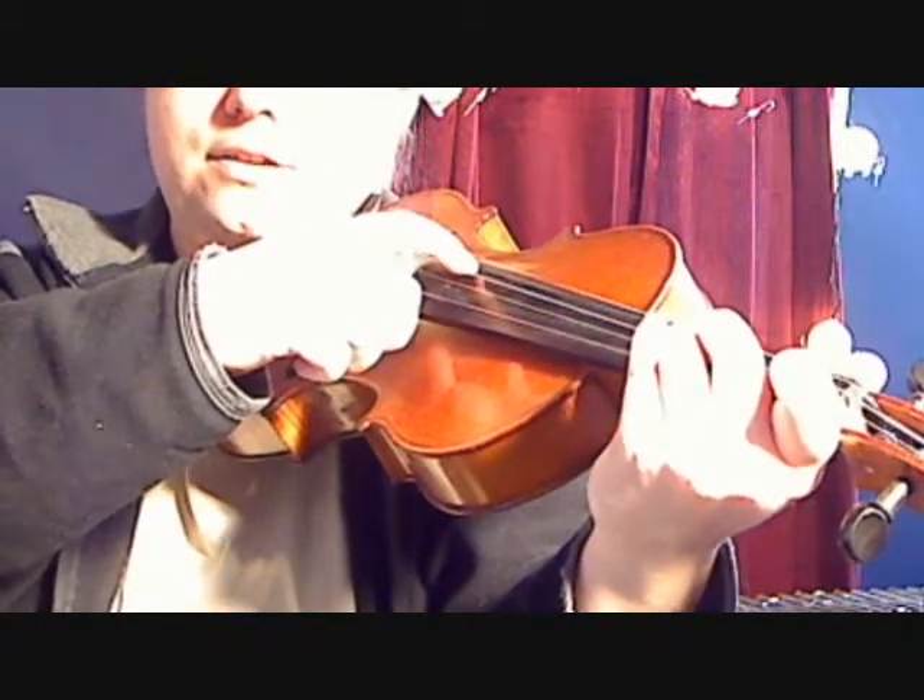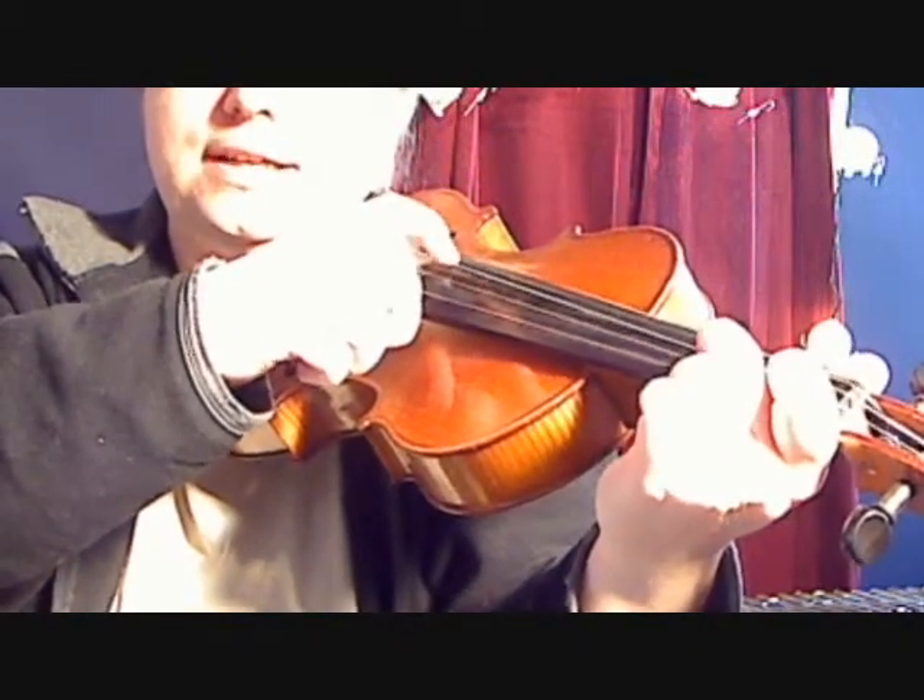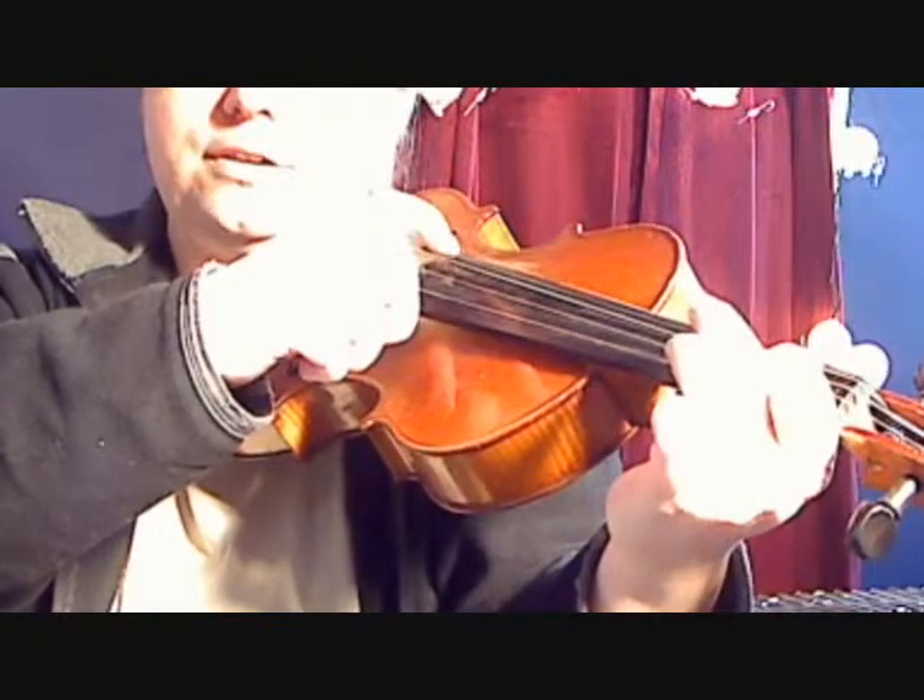Fingers on the D string: third finger, second finger, first finger, open D.